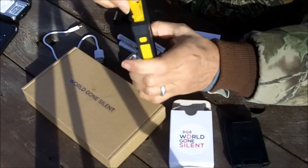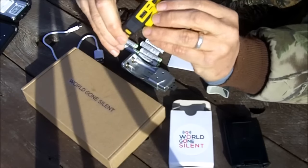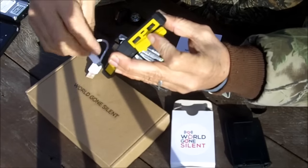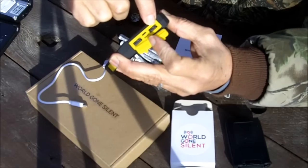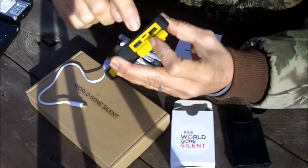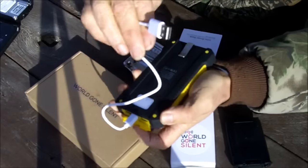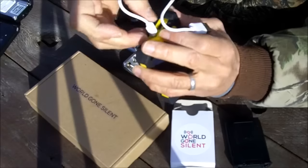There are two ways to charge this unit. If you open it up here, you see it has two USB ports and a smaller port. The USB ports are for output — this one on the right is one amp, this one over here is two amp. I noticed the manual explained that, but they're not marked on here. You can charge it by plugging in your little USB device here and plugging that into any USB port — your computer or whatever.